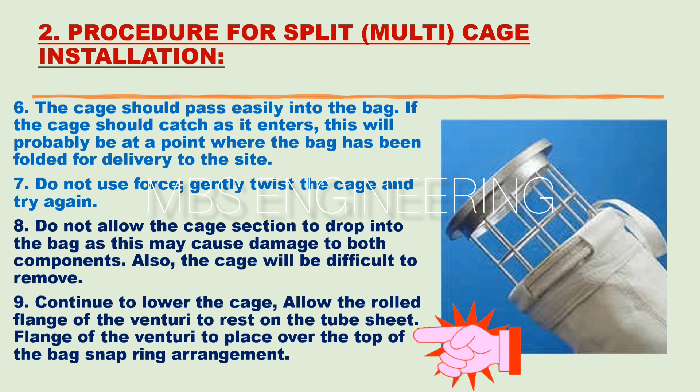The ninth step: continue to lower the cage and allow the rolled flange of the venturi to rest on the tube sheet. Place the flange of the venturi over the bag snap ring arrangement.